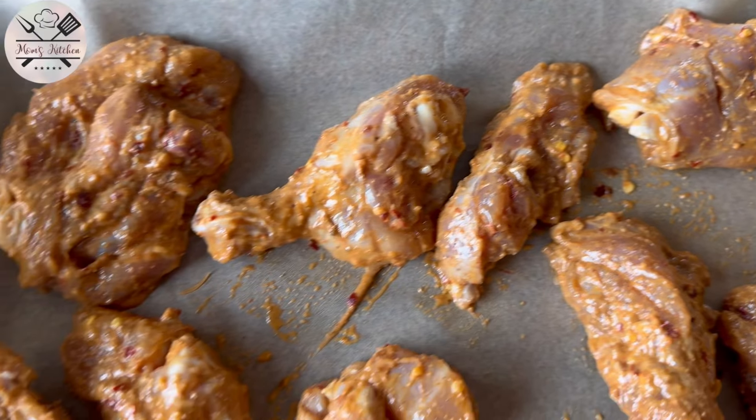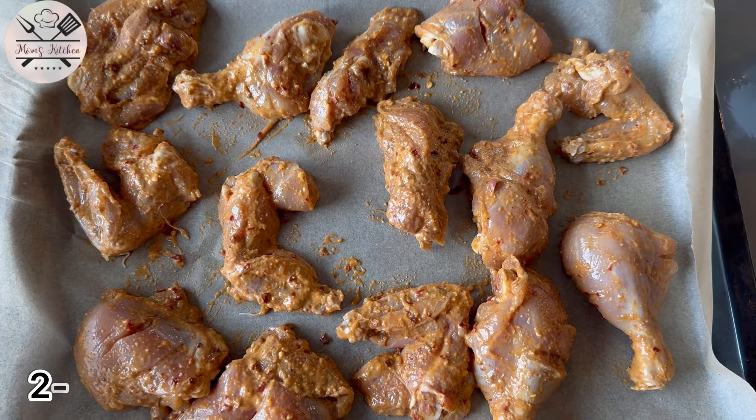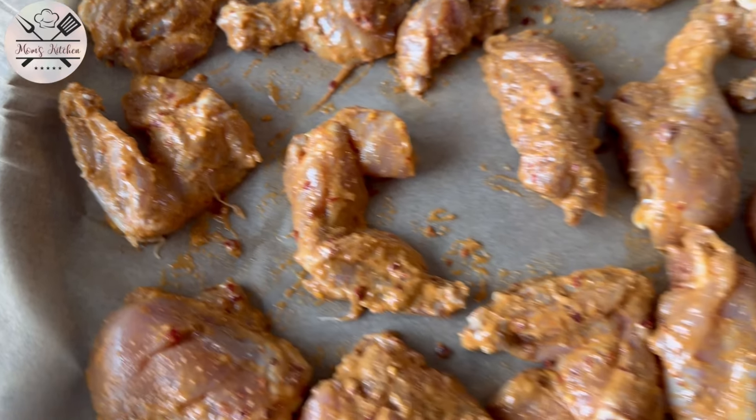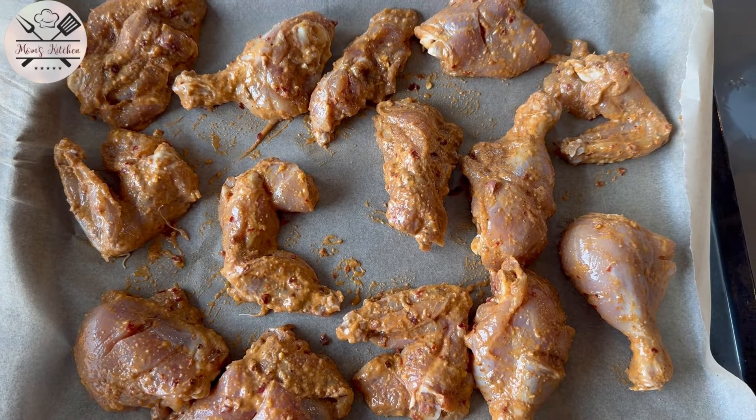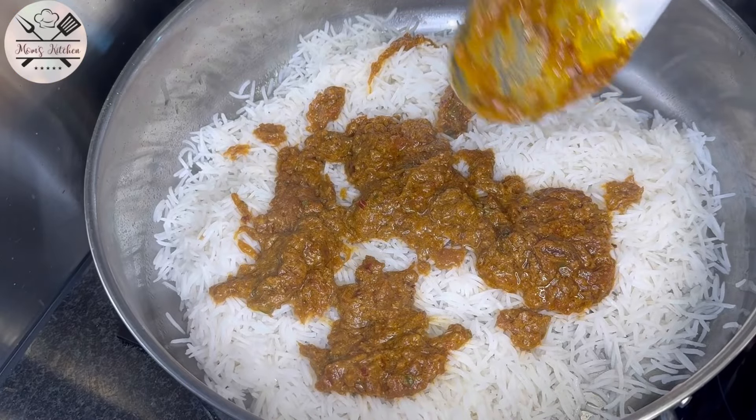I put 2 to 3 tablespoons of oil in the oven. You can also cook it in your pan. The chicken is now roasted. Now we go to the assembling. The rice was boiled.